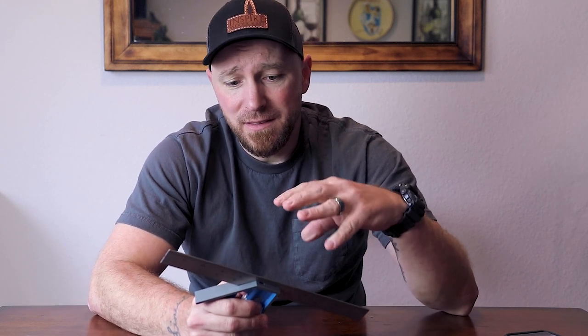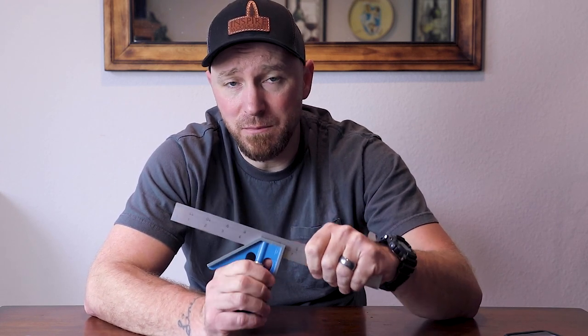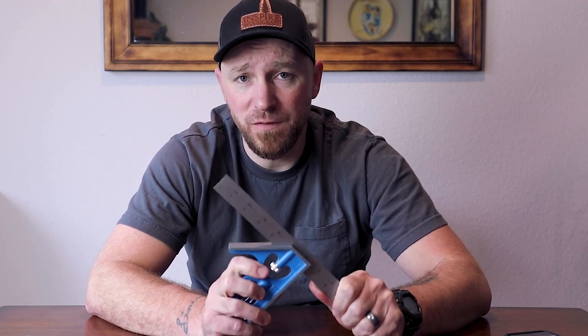I'm coming at this from my experience over the last 20-25 years of not only being a consumer and going to buy these in person, in stores, but also working at stores that sold these. This is typically the style you're going to find at most stores, most brick-and-mortar stores, like Ace Hardware, True Value, Home Depot, stuff like that.